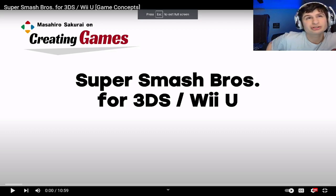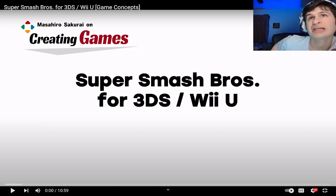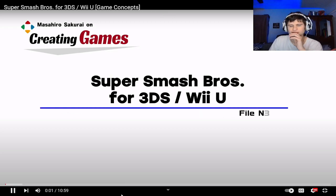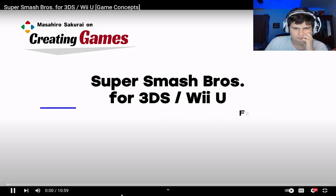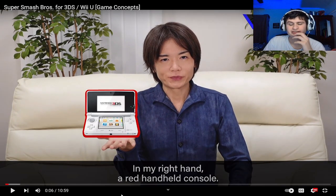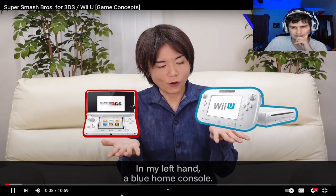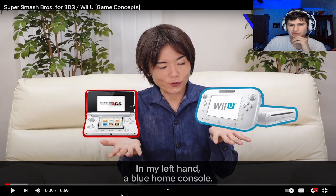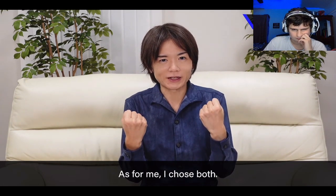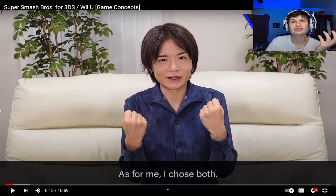Let's see how Super Smash Bros for the 3DS was made — how Sakurai created it. So in his right hand, a red handheld console, and in his left hand, a blue handheld console. He combined them both into the Switch and just discontinued support for the 3DS.